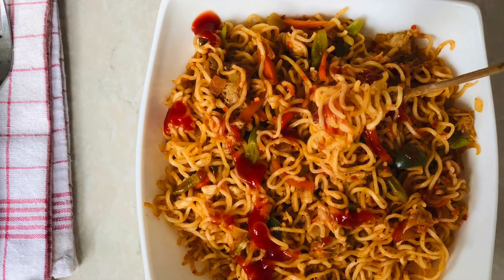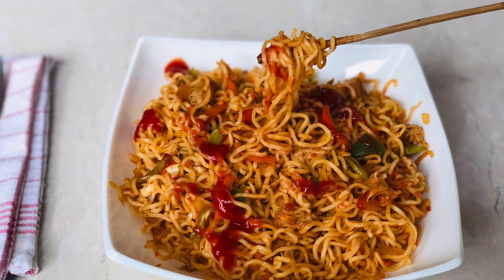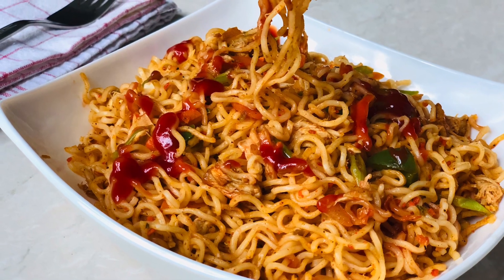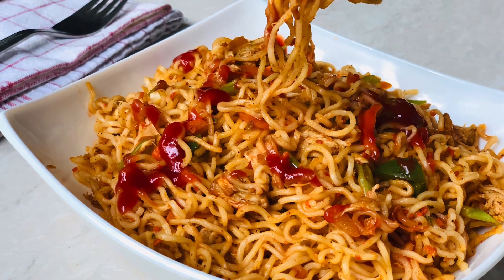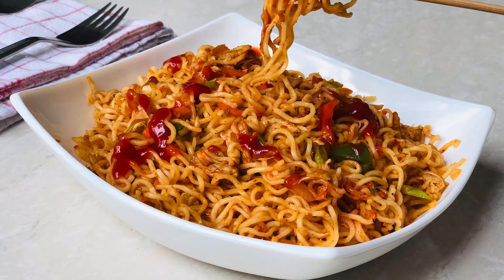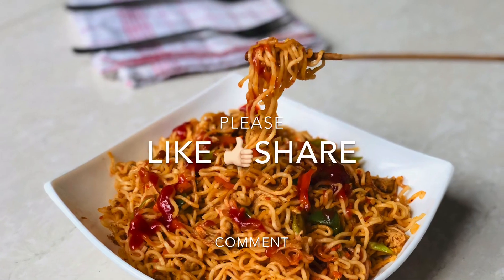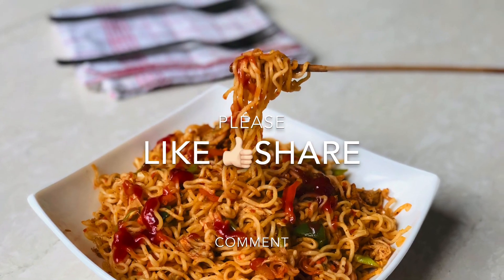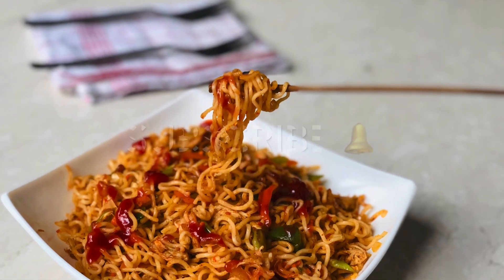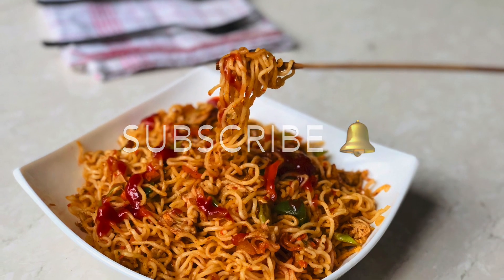If you have any tips, we will always use the noodles cooked in normal water. Now we have to keep the taste and not change it. If you like this video, please like and share it. Click on the subscribe button. I hope you enjoy the next video. Assalamualaikum.